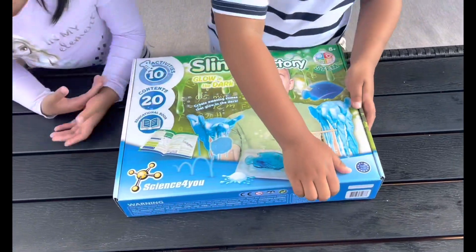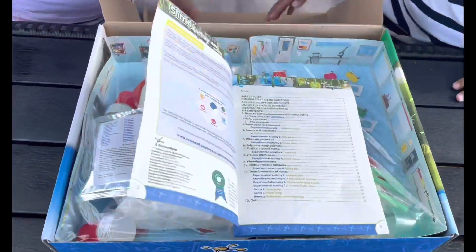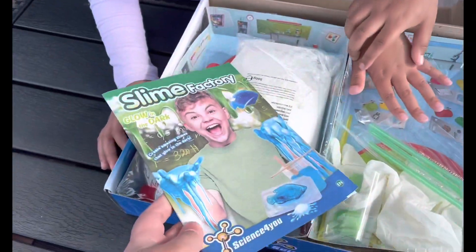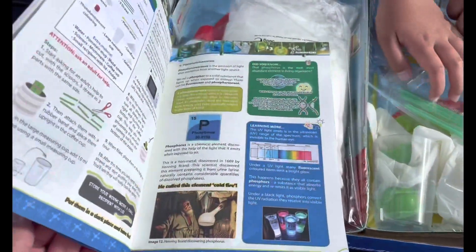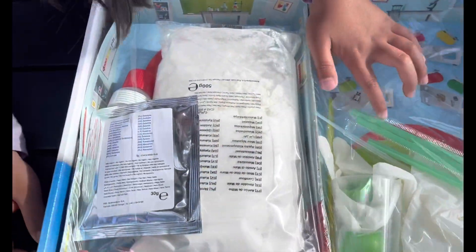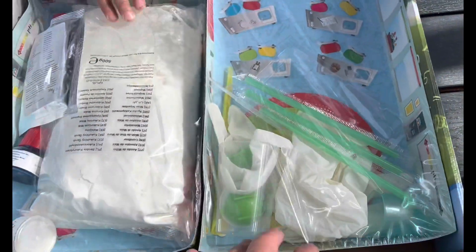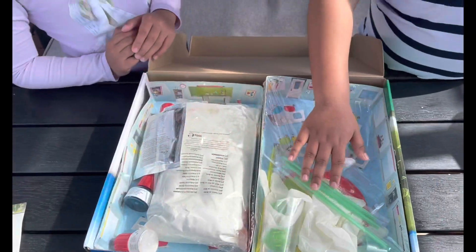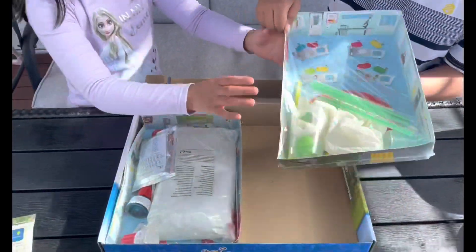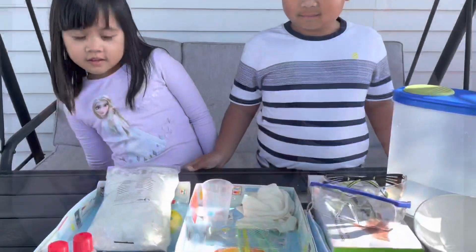Do you mind to unbox it now? It comes with an educational book. Here are the items included inside. We're gonna prep the area first and then we're gonna unbox those. We've already unboxed it.